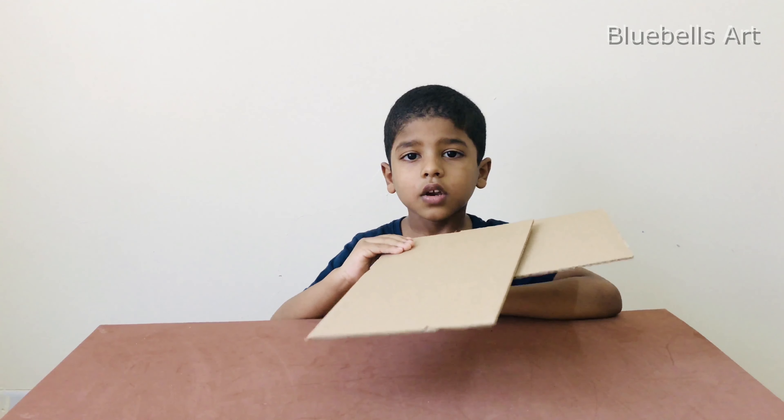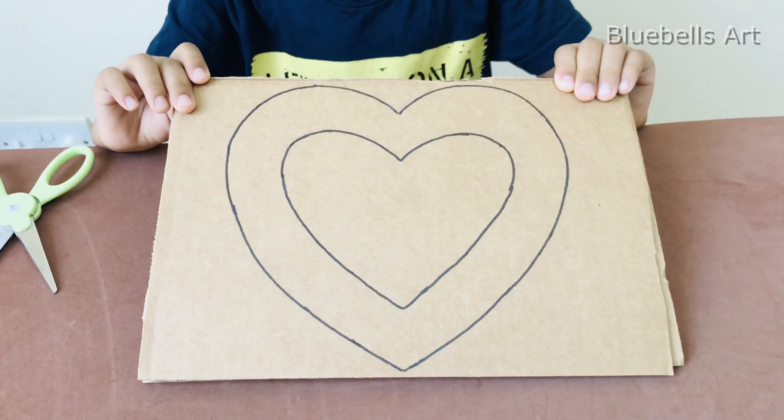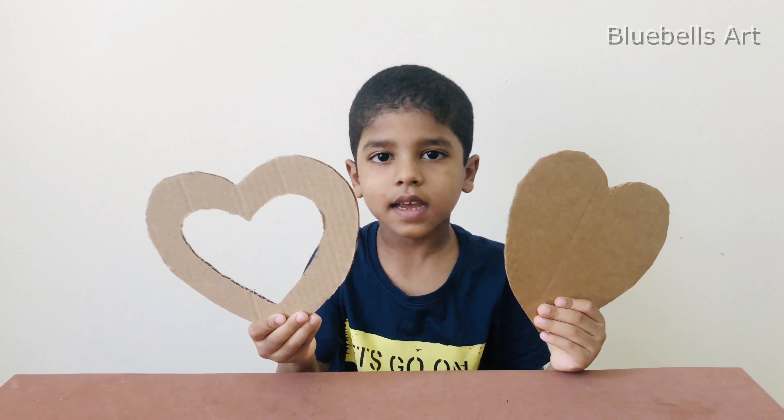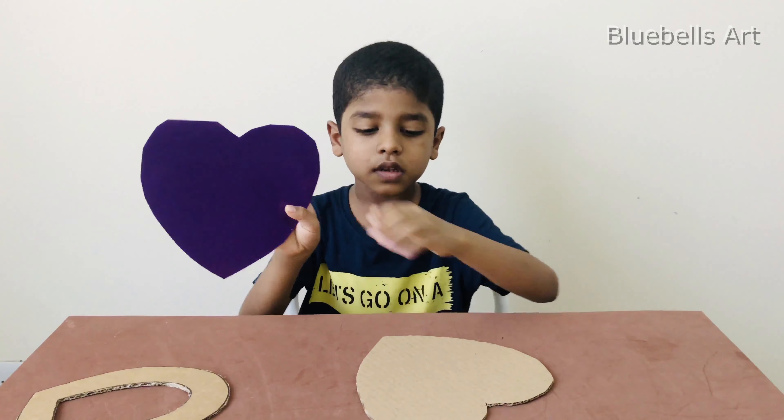For that we want two pieces of cardboard. Now draw a heart shape like this and cut it. Cut one cardboard like this and one cardboard like this. I am going to stick this paper on this cardboard.